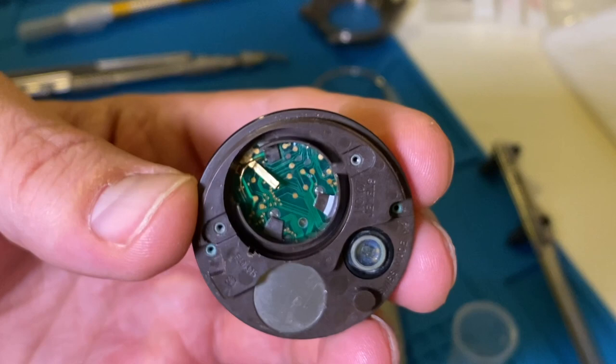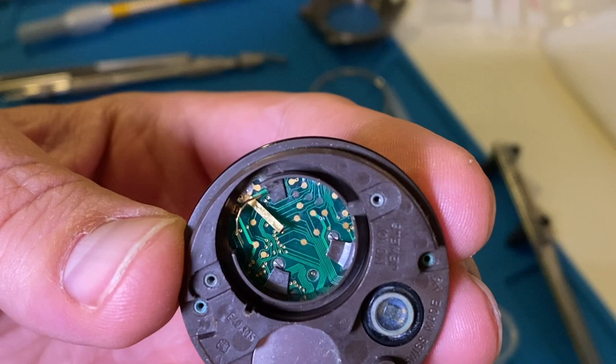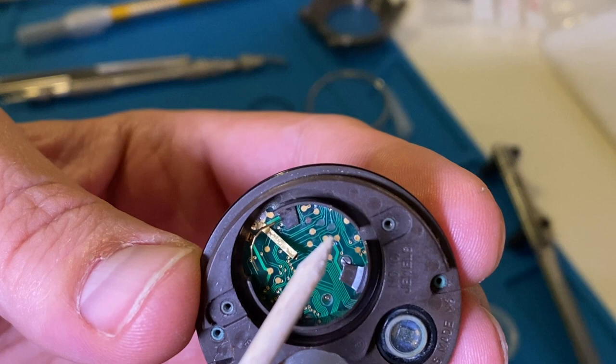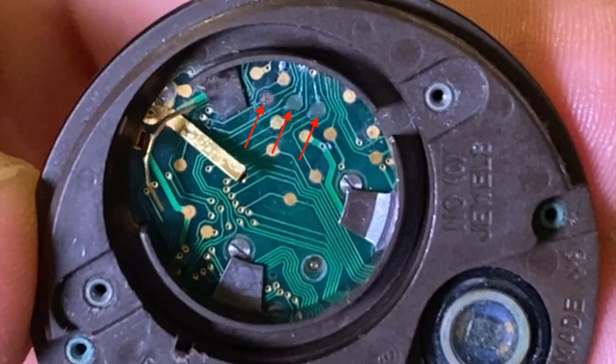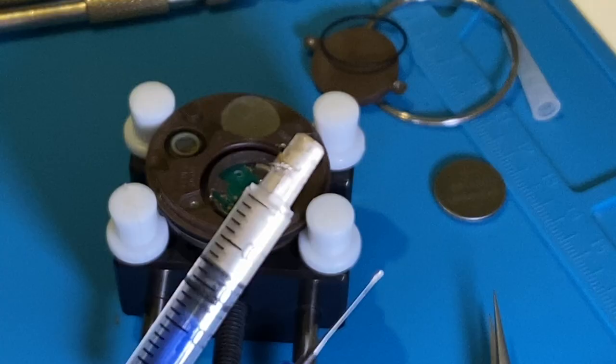There are test points on the electronic circuit. These points are not protected by a varnish layer, and the acid literally ate those points on the circuit board. So this can be the issue why the watch doesn't work right.